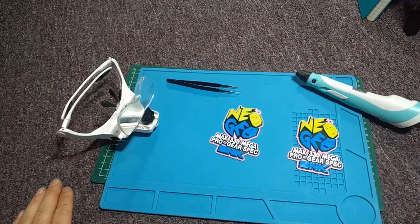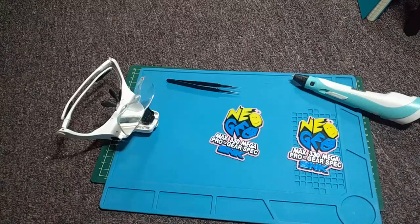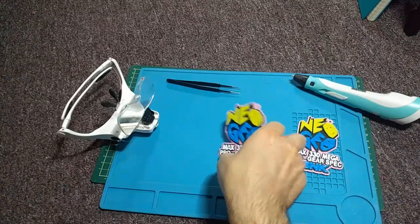So just making some notes for how to properly use a 3D printing pen, at least from what I've found so far, since I'm pretty new to using it, but I'm getting some pretty great results.